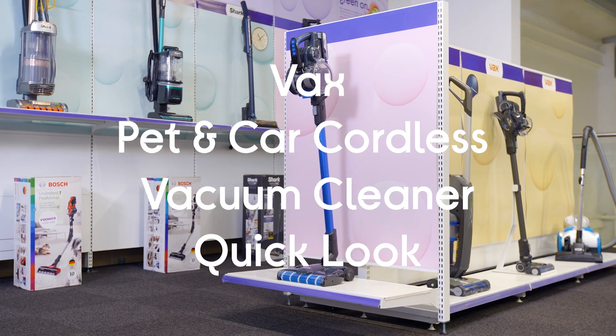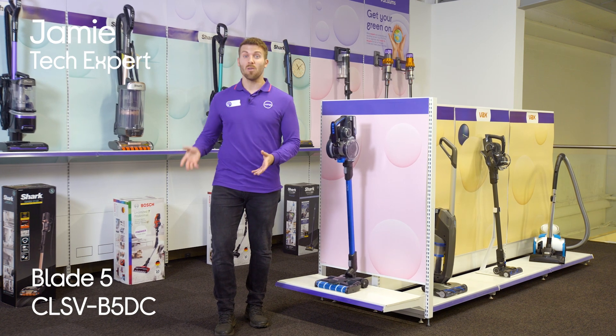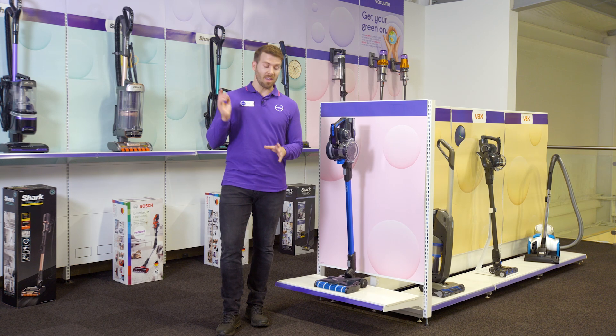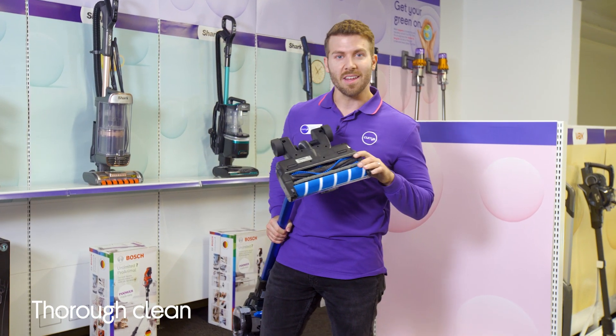This is the Vax Blade 5 Pet Anchor. This is a vacuum designed to clean the entire home, so whatever room you're in, it's always going to pick everything up. It does this by using something called VersaClean Technology, which I'm showing you here.